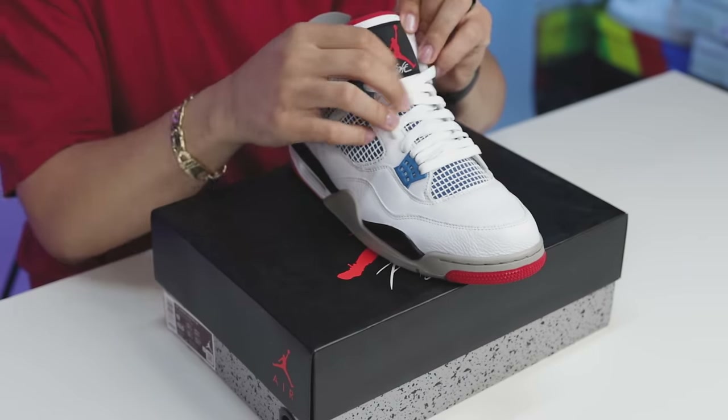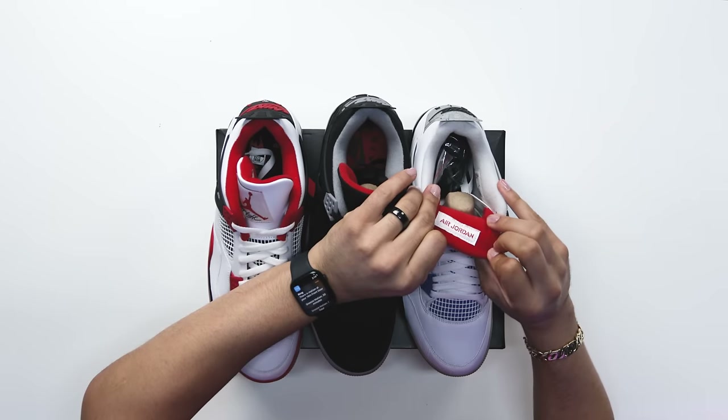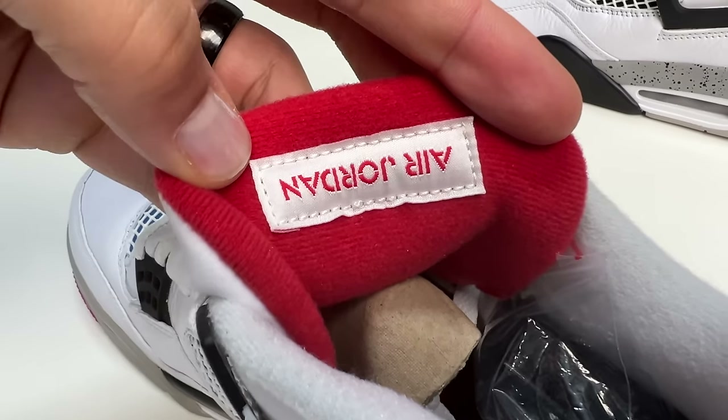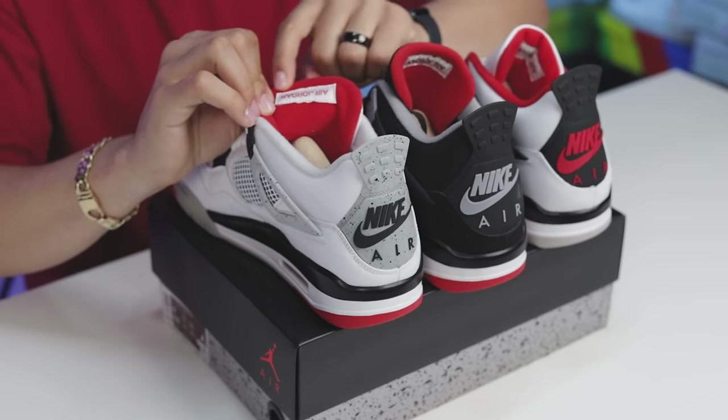When it comes to the tongue of the sneaker, if you look right here you can see you have your classic Air Jordan 4 patch. Now if you flip the shoe around and look at the tongue here, you can see you have the red material — that's going to be the same thing here on the Bread Fours and also on the Fire Red Fours. So honestly it could go either way; it's up to you to decide whether it's from this shoe or that shoe.